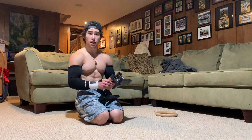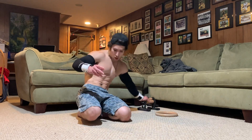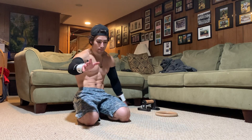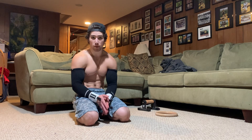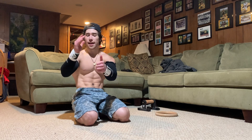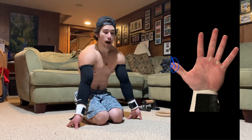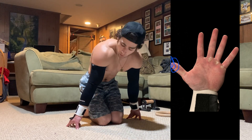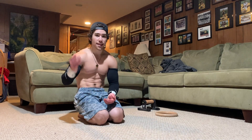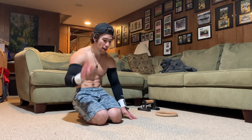Up next — and actually I'll cover this quickly — is the fingertip planche. Whether you're doing fingertip neutral or fingertip supinated, almost all of the pressure is going to be on your thumbs. So if you have strong thumbs, definitely give the fingertip planche a shot.